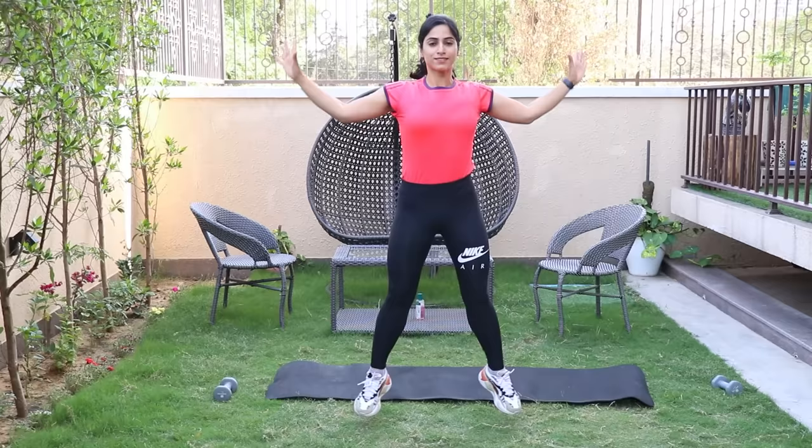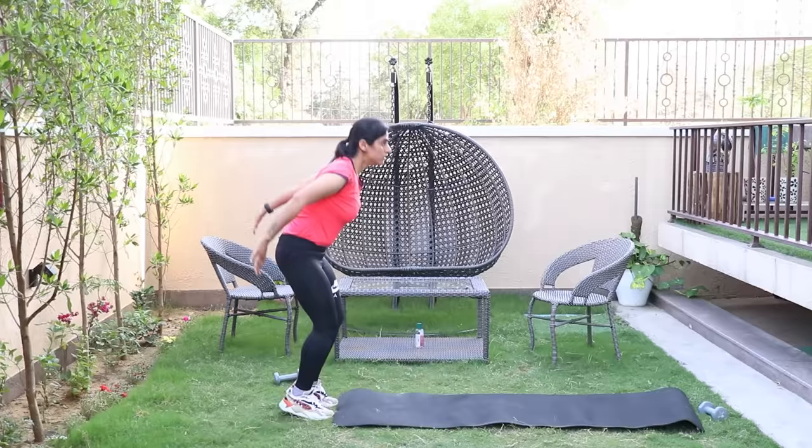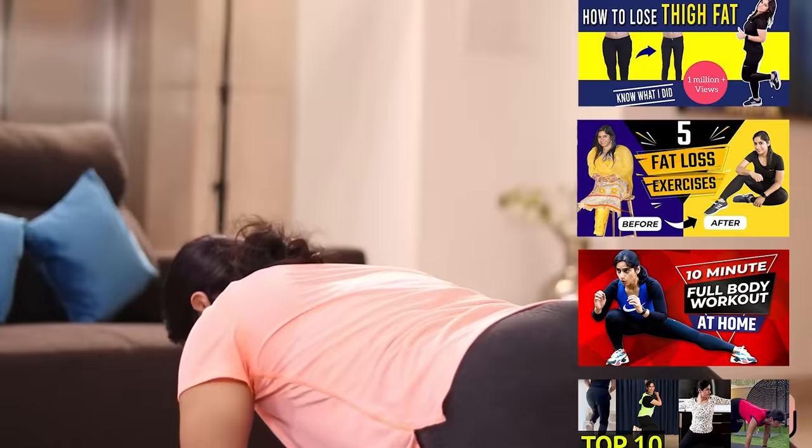The best time to work out is whichever time suits you — that is perfect for you. Working out in the morning will make the rest of your day more energetic. And if you are confused about which workout to do, you will get a lot of workout videos that you can follow along with me.